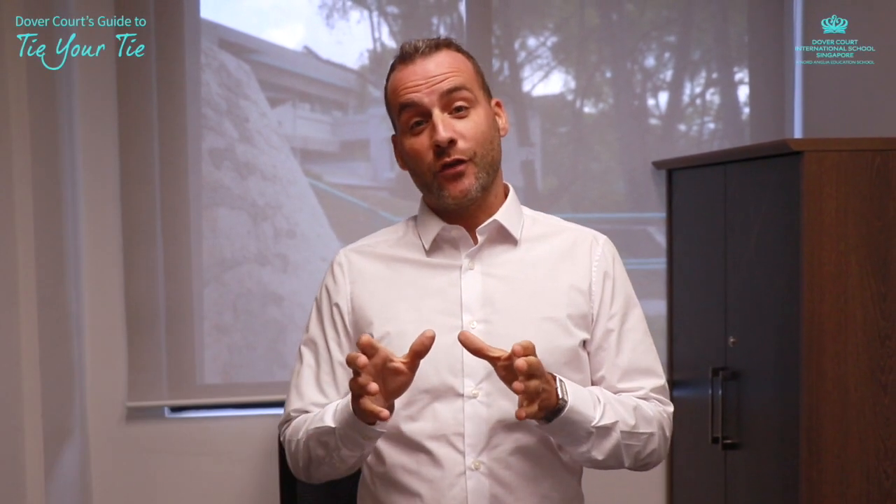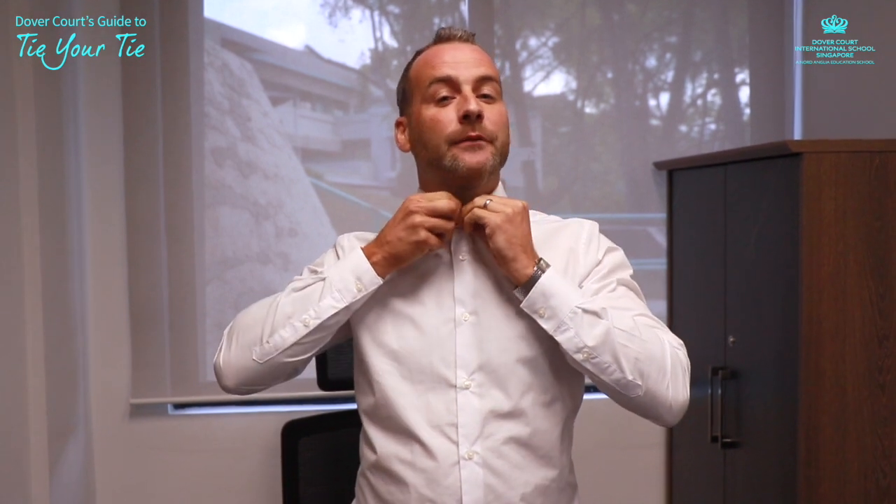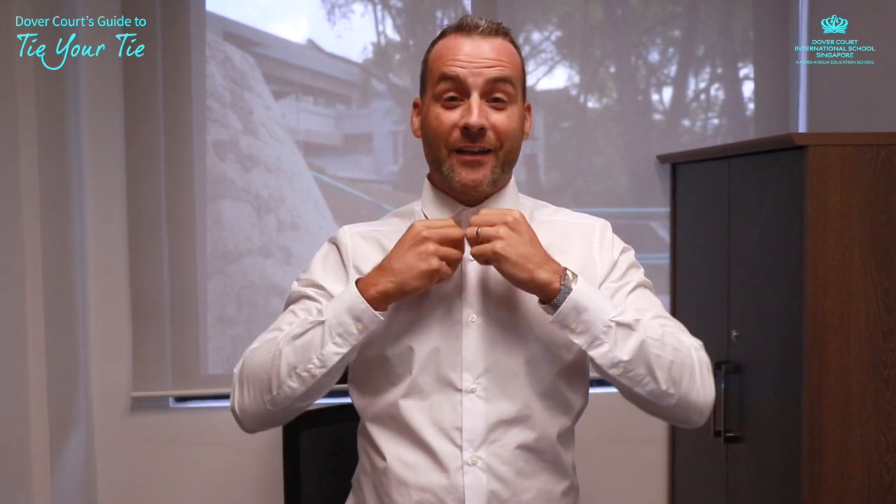I'm going to talk you through some really simple principles of how to tie a tie, but also how to do the half Windsor technique. First thing you need to do is make sure that your top button is done up. Do not try and tie your tie without the top button done up, because this has got to happen anyway and otherwise you'd have to do it over the top of your tie.